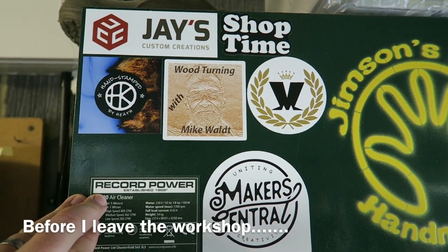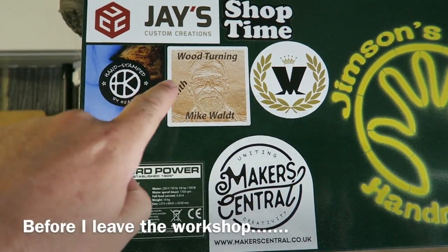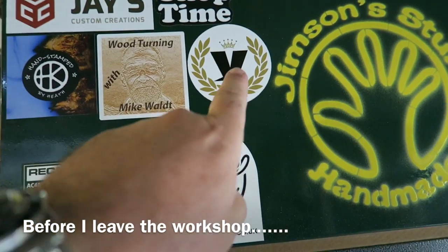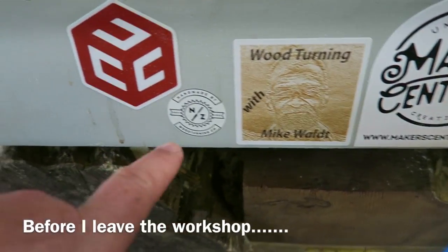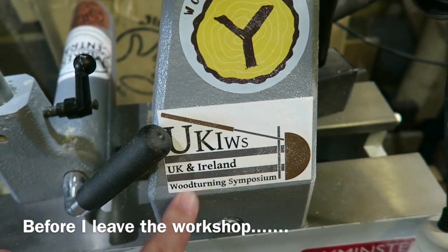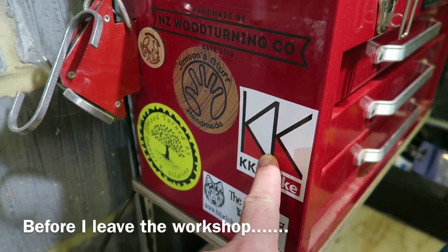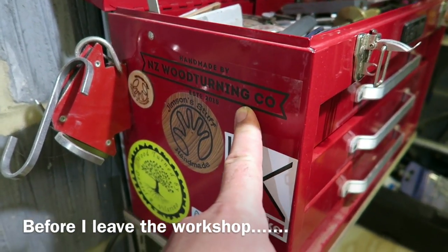I've managed to put a few stickers up in my workshop now — there's a few duplicates and things, but there's Jay Bates, Heath Knuckles, Mike Walt, Peter Brown, and that's the Makers Central sticker. And that's just a Madness sticker I picked up at a concert. Swinging round — another shot of Mike Walt, Nick Zammett, Jay Bates' other logo sticker, Makers Central again, Yuval Le Hav, Yukis, Daniel Villarino, Carol Kolonowski, KK Make, The Black Dog Workshop — that's Martin's workshop, Martin Saban Smith — and another NZ Wood turning sticker.